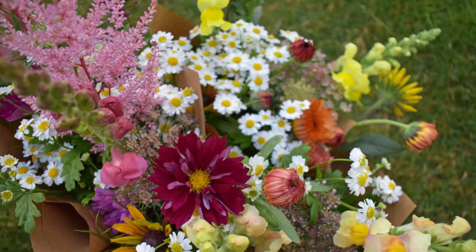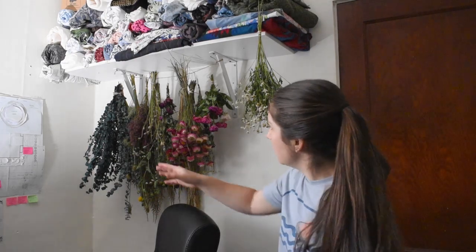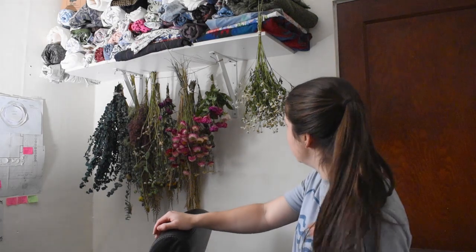Astilbe is really great as a cut flower for a lot of reasons. The first is you can use it at just about any stage — when it's colored up, then when it fades to green, then even when it fades to brown — and you can harvest and dry it at any stage; it'll dry at whatever color it is. Here's some astilbe, sunflower, and rudbeckia. I'm going to dry some from the leftover bouquets and use them in wreaths.